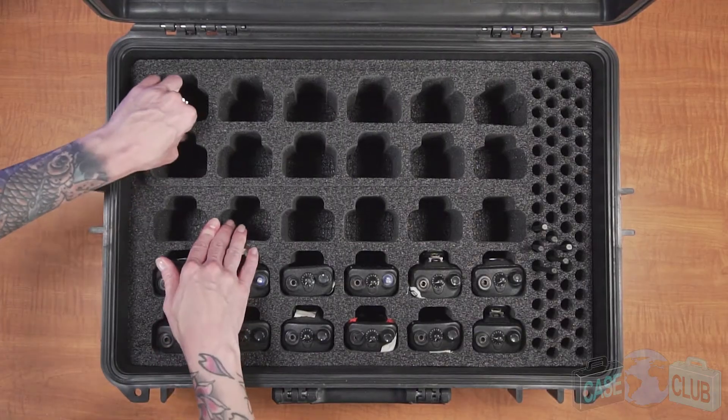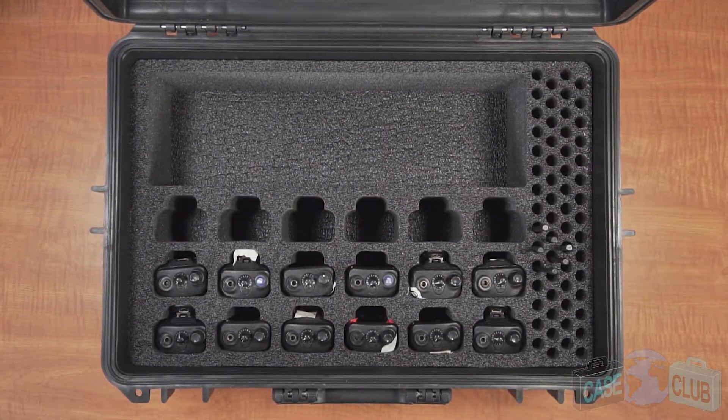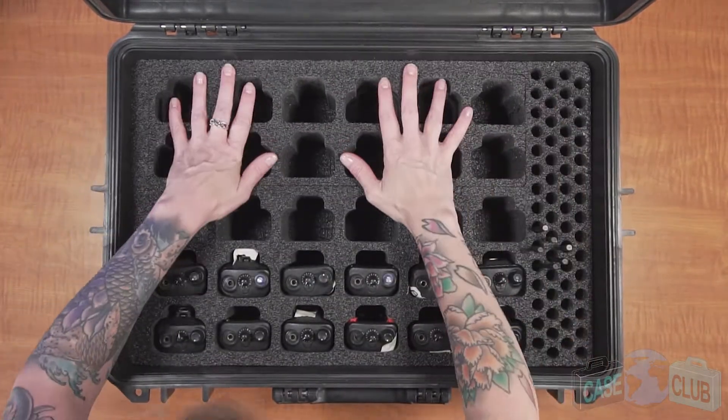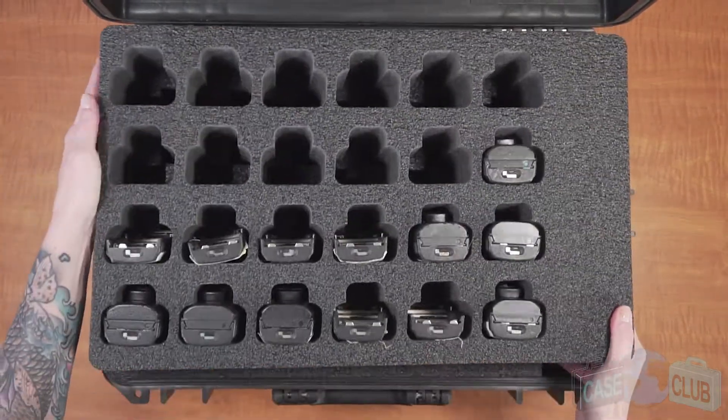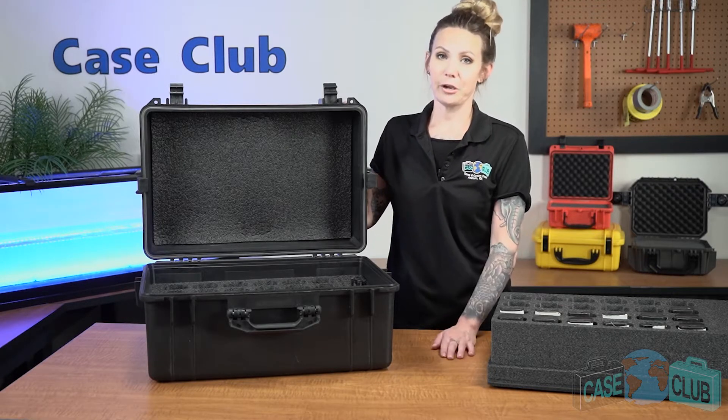The bottom layer features a removable 12 radio module that can be used as is to store 12 radios or removed to utilize a large accessory pocket. The accessory pocket measures 17 and a half by five and a quarter by five. Please verify the dimensions of your accessories to ensure that they will fit in the accessory area.